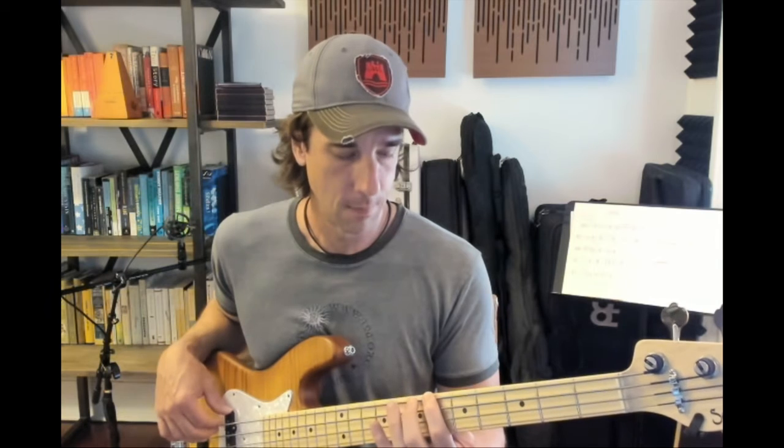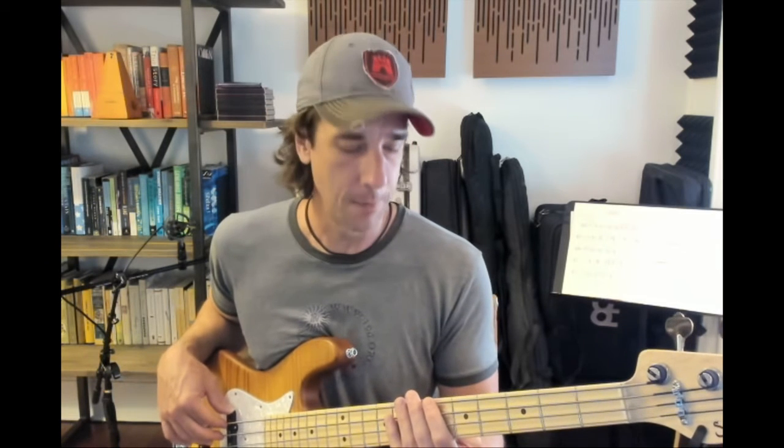So let's play up and down the scale. Putting it together, let's play the original bass line.